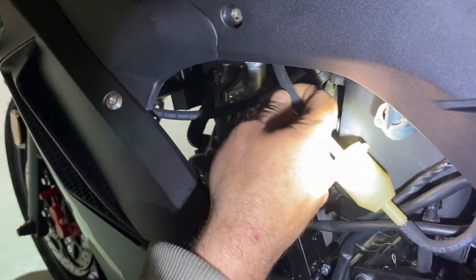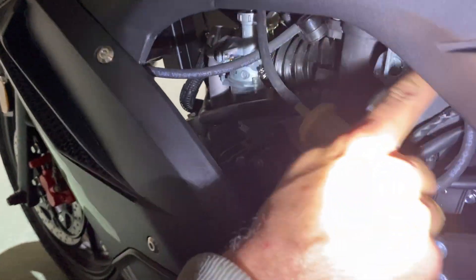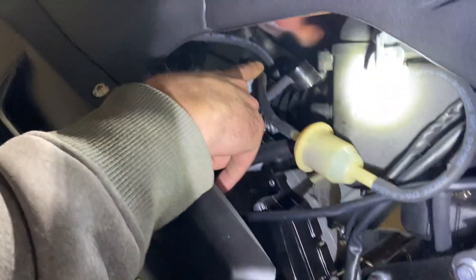We're going to go to the other side of the bike. I'll show you the hose placement. You'll see your fuel line coming in here — it comes off the bottom of the tank, runs through here, through the filter right here, and then the fuel line runs over the top of the carburetor.